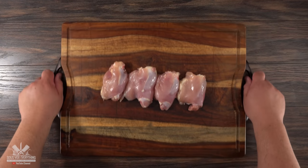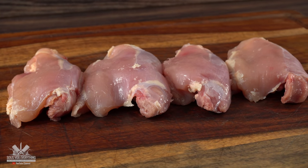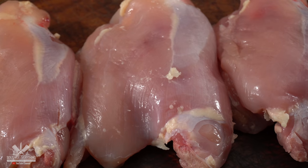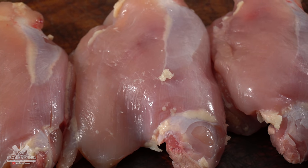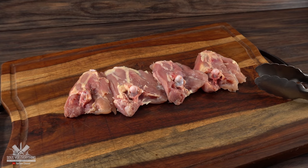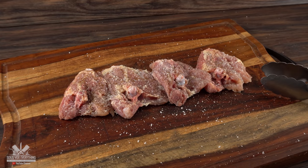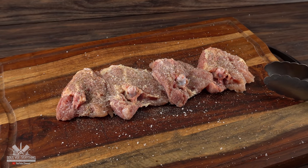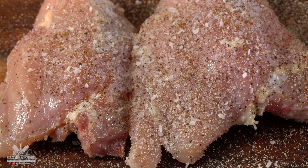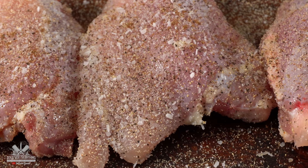For the sous vide version, instead of being boneless it is bone in. And you guessed it, I do like to use chicken thighs — though chicken breast will work just fine. The first thing we gotta do is season them. I did the same exact thing as the traditional one: a little bit of salt, freshly ground black pepper, garlic powder, and onion powder. The sous vide version is a lot faster at this step because we don't have to chop it up. I made sure every single edge of the chicken was perfectly seasoned.